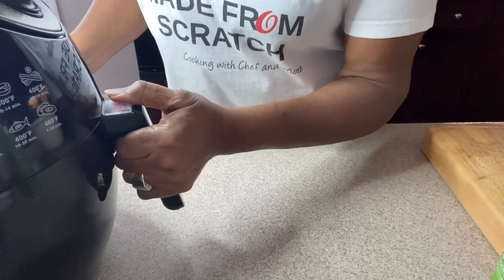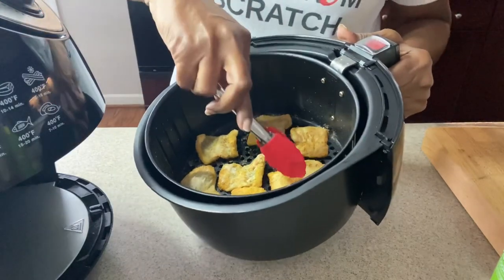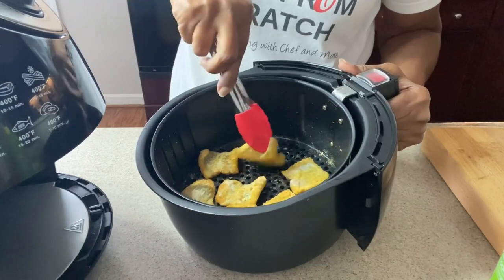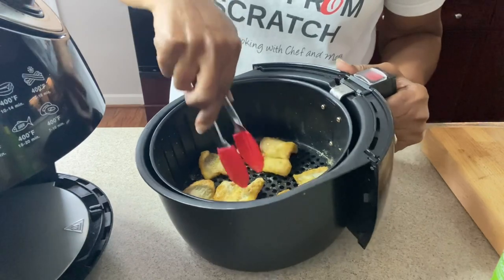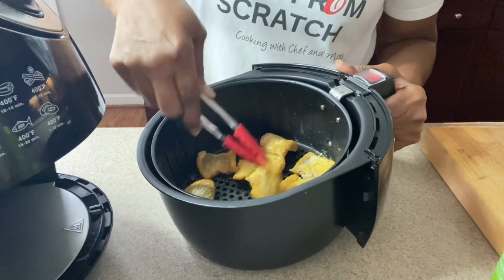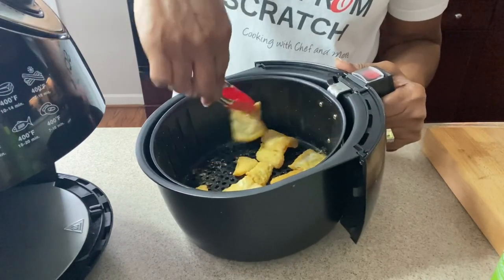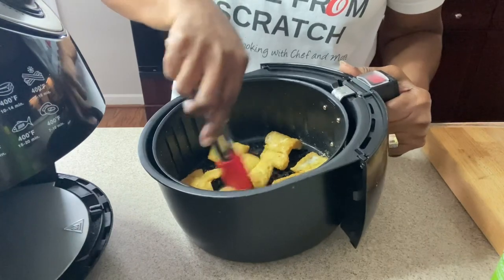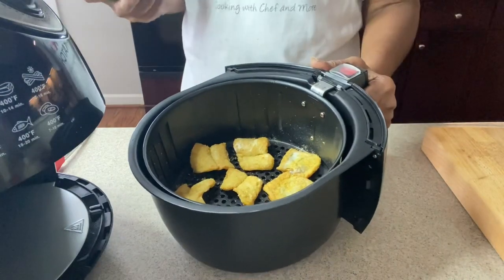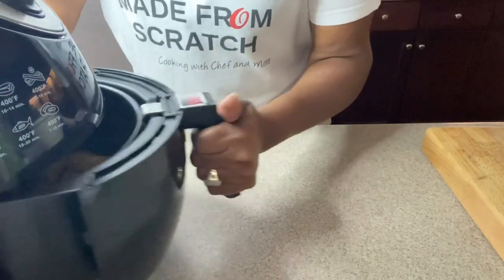We're going to go in and check them halfway through — 10 minutes in — and they are looking amazing. You want to go in and turn them over and spray the other side. Put them back in for another 10 minutes and then we'll be done.